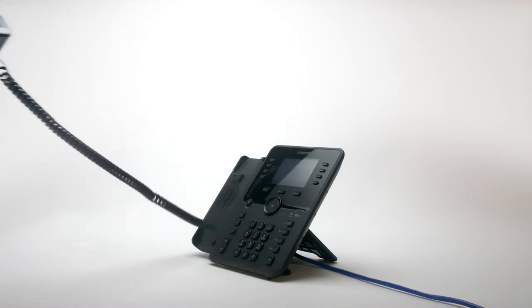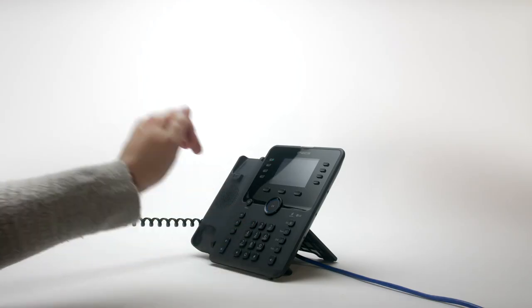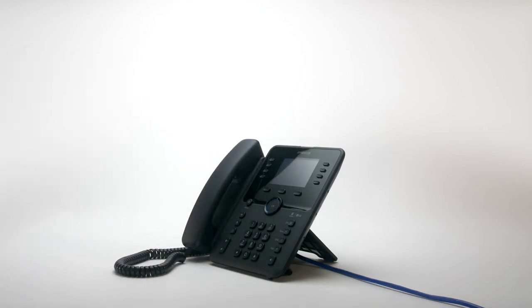To place an external call, either lift the handset and dial the number, or dial the number and lift the handset to send the call. On some systems you may need to dial a number first to get an outside line.